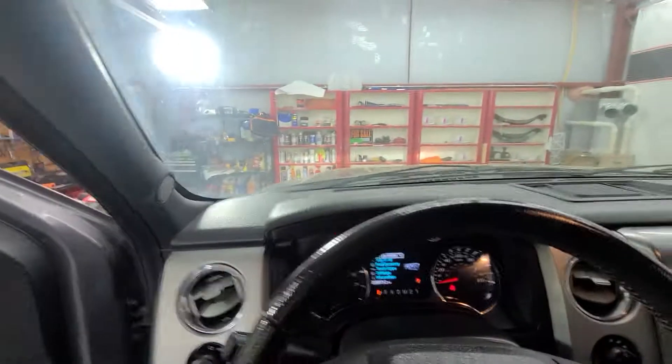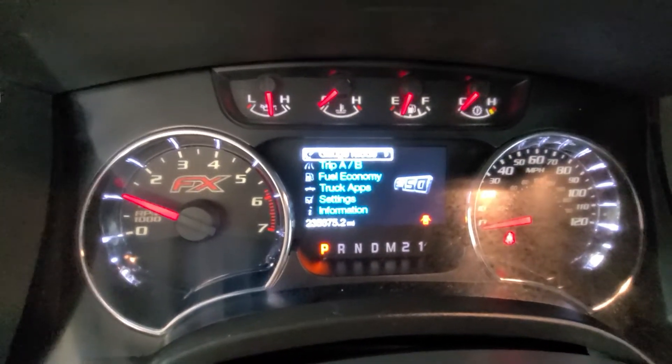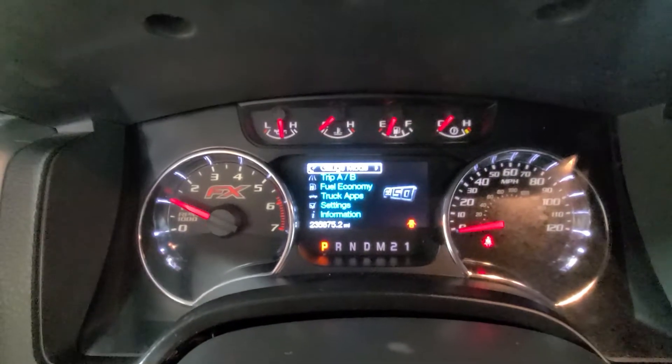Starts right up, no issues, no knocks, anything like that. This is your information center — this is where you're going to find your fuel economy, your trip information, all that good stuff. As you can see all the dummy lights went off; there are no indicator lights on on this pickup.